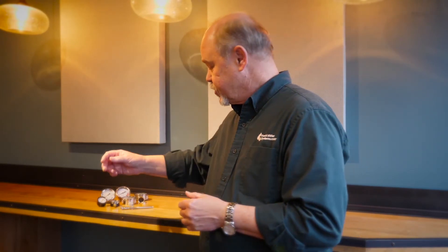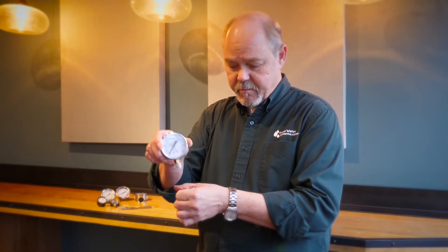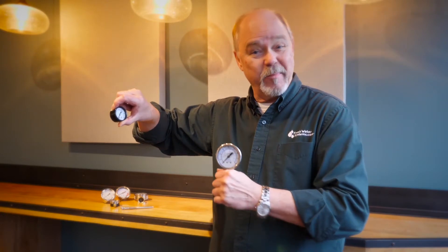Pressure gauges typically come with a threaded mount that you either put into a pipe type fitting or into some kind of a manifold. The location of those threads is really going to be part of your installation decision. Some gauges come with threads on the very bottom and would typically be mounted to the top of a housing or in some type of plumbing configuration. Other gauges come with threads on the very back, which would be mounted on a panel or some kind of face-forward configuration.